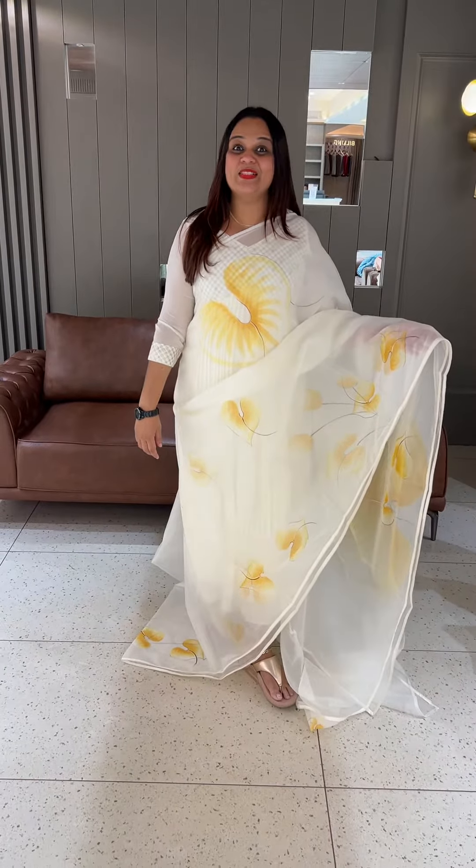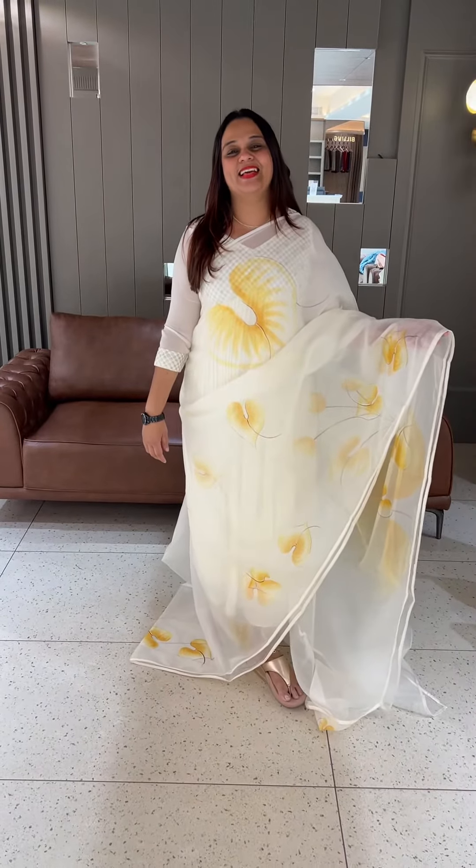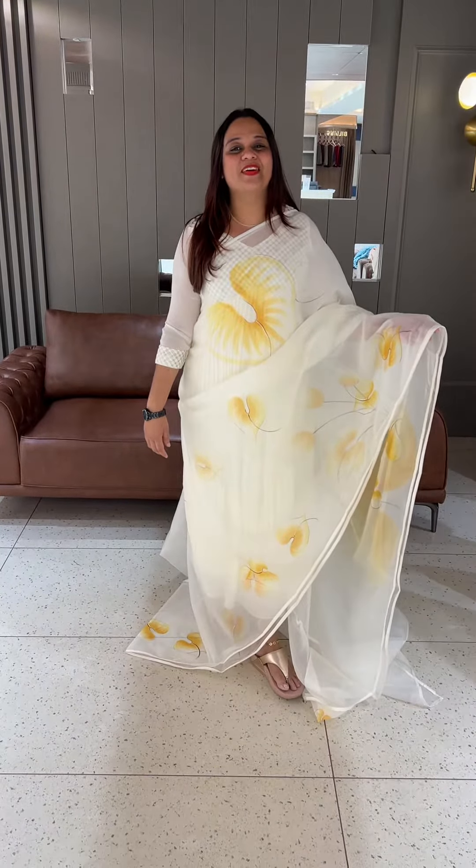Hello viewers, welcome back to Harry Zayn's Vishu special and Easter special items in the beautiful organza series in the collections. It's a beautiful brand, but it's a budget-friendly series.